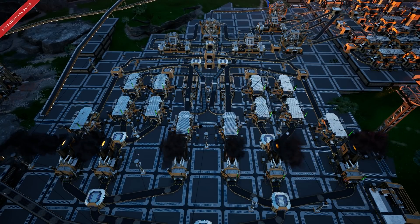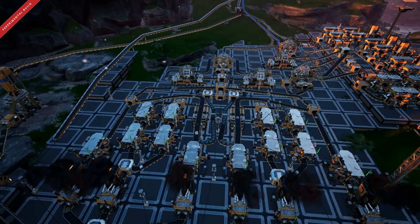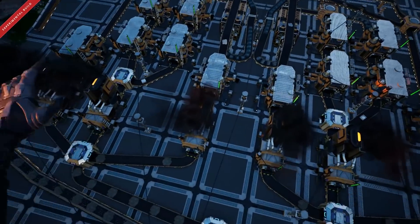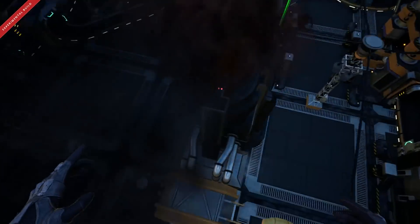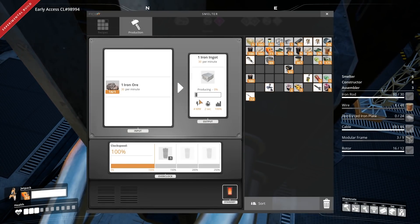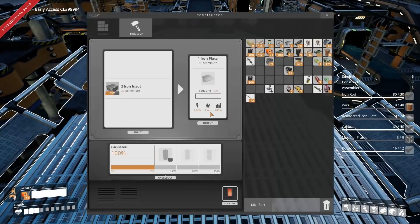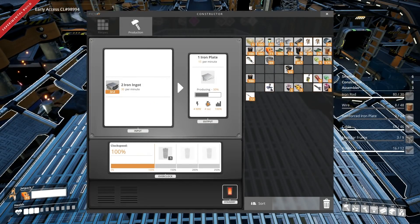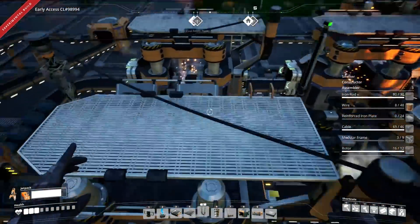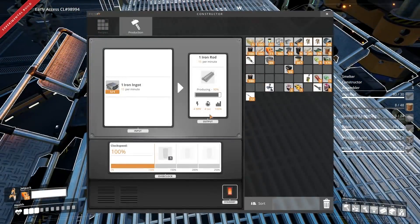Without further ado, let us jump straight into the video. Just to make sure that everything is 100% efficient, let's quickly check a couple of the constructors and manufacturers. As you can see here, it's running at 100% efficiency. We've got this constructor here which is also 100% efficient. Then going across to the screw ones — 100% efficient again. The rod — again 100% efficient.